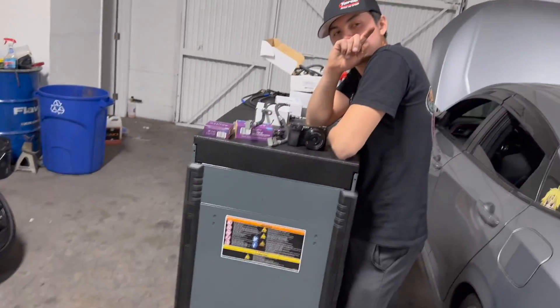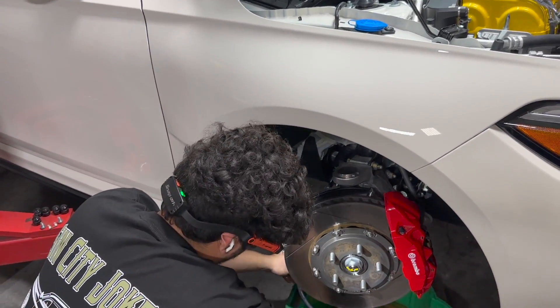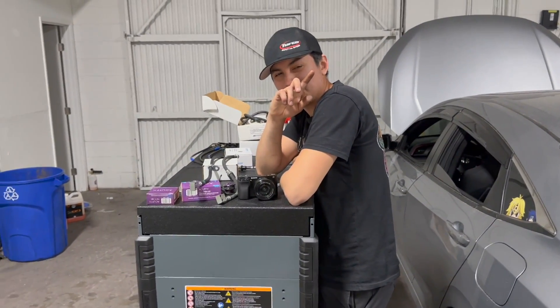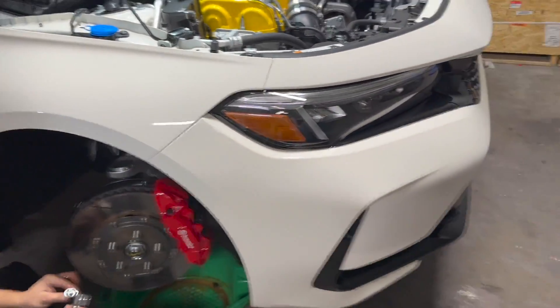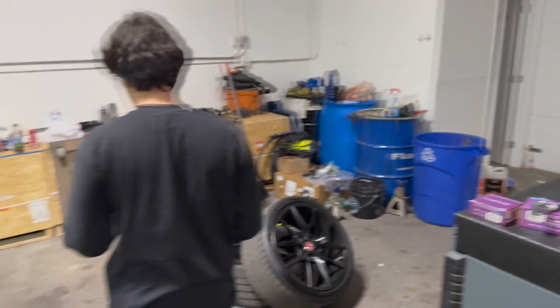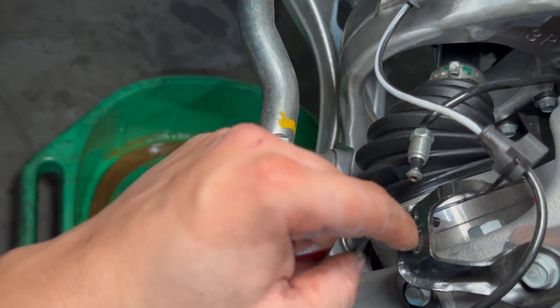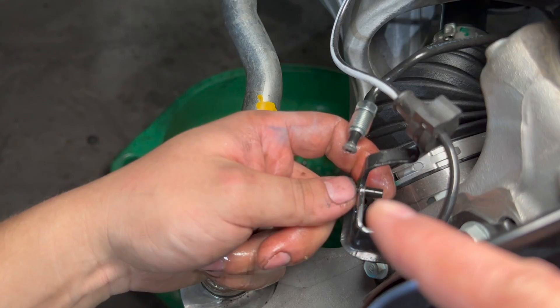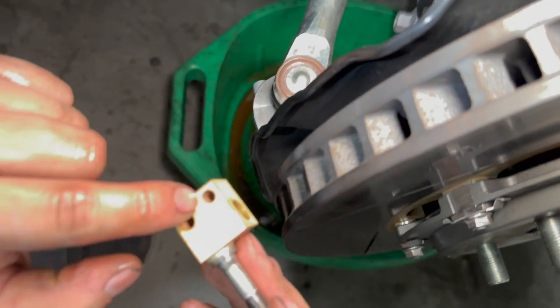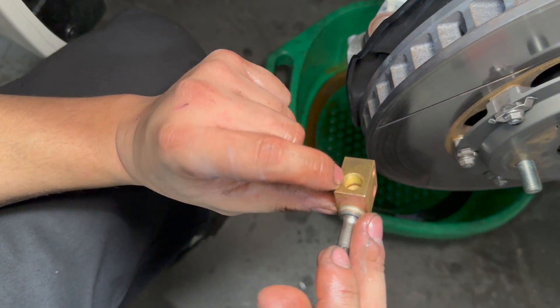Remember, you don't want to mess this up — especially if you just bought these Spoon Sport brake lines. There's a little slot that the brake line slides into and bolts on. There's a hole for a bolt and a little pin that you slide the actual brake line onto. You'll slide it into that pin at an angle, you'll know it's in, and then you can reconnect the hard line.